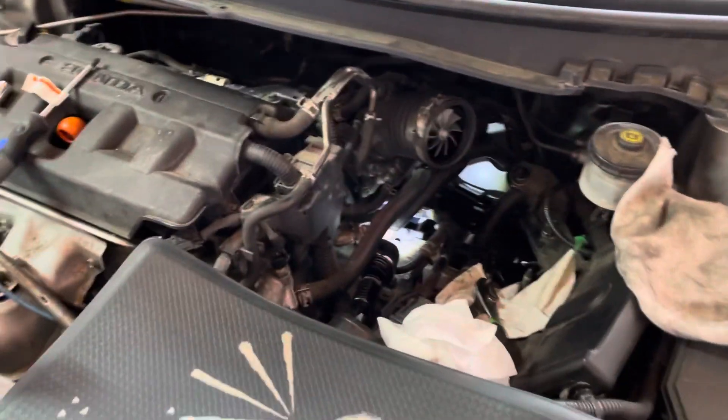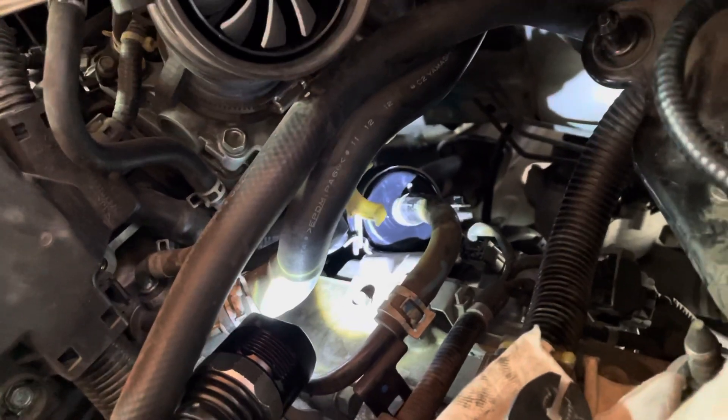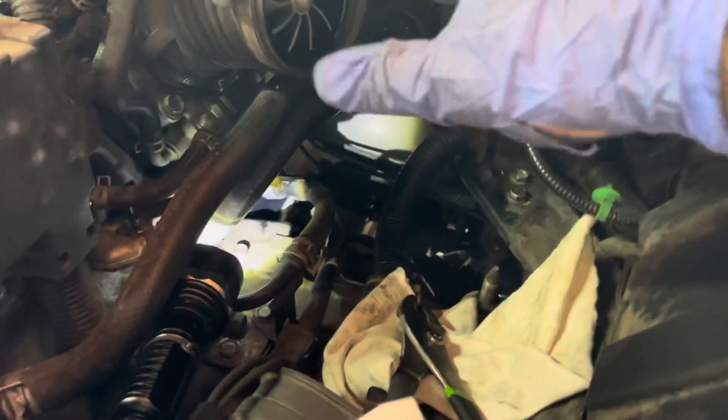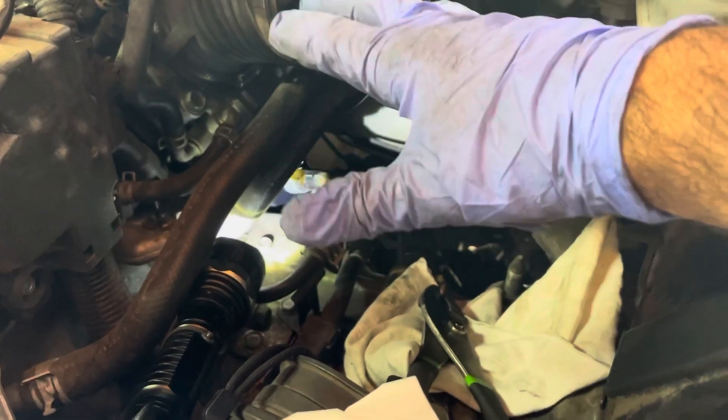I wanted to do a video on the oil filter for the transmission change. That's the old one there. It's very tight in this engine compartment, so the best way — or the easiest way for me — involves a couple of steps.